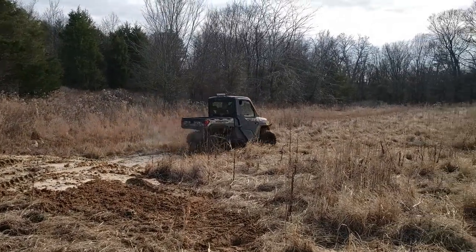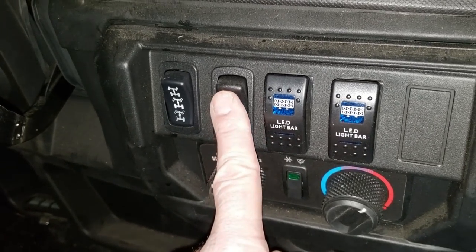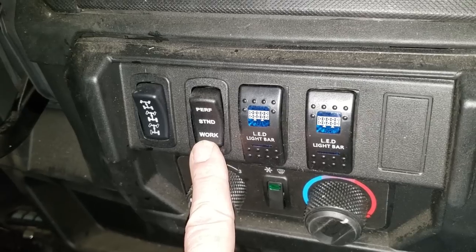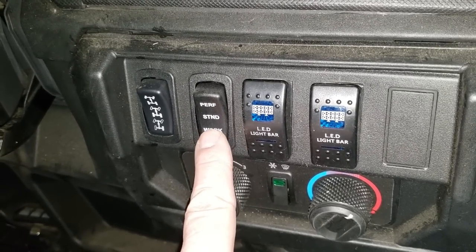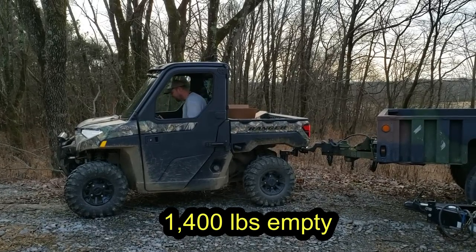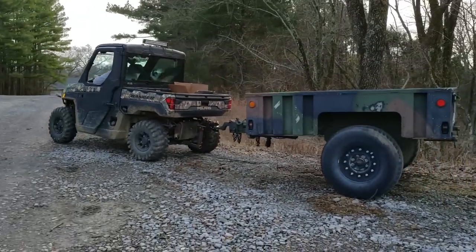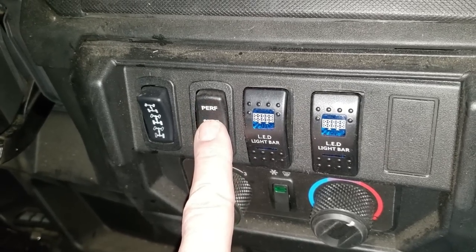It works extremely well — I have not got this machine stuck yet. It also has three engine modes, which all make a difference. Work mode, which I use when I'm towing something heavy or pulling a heavy drag up and down the driveway or on a food plot — about 1,400 pounds on the driveway. And then standard and performance modes; I did use performance a little bit on our trail ride a few months ago.